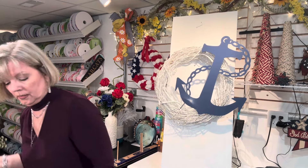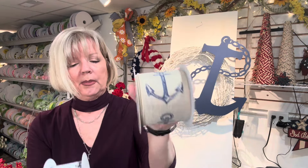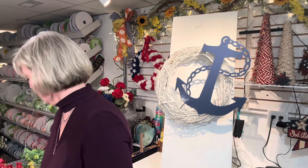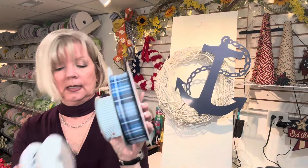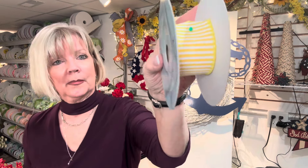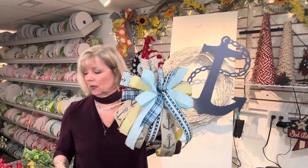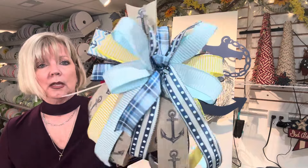I went ahead and made the bow. Here are the ribbons I used: two ribbons with anchors — burlap and navy, and a brighter blue with navy — then a navy and white lighter blue plaid, a lighter blue with stripes, a little polka dot, and I added some yellow. I wanted to break up the bow so it's not entirely blue and white. I know some people would want red, but I wanted something a little different. The yellow makes it brighter and summery, which ties into the bright yellow florals I'm going to use. It's a nice big bow.